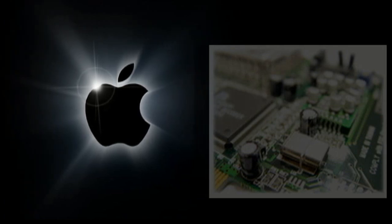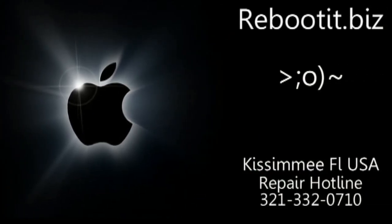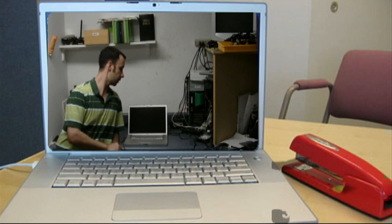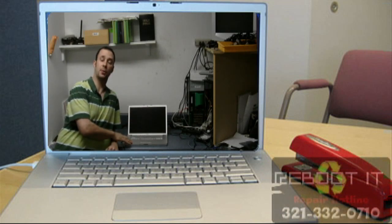Fear not if you've been quoted some outrageous price to fix your MacBook. Believe it or not, at Reboot IT we can fix your MacBook under $200. Hi guys, Pete from MixCat and Reboot IT. I'm pretty excited — we're actually now working on Apple iBooks.